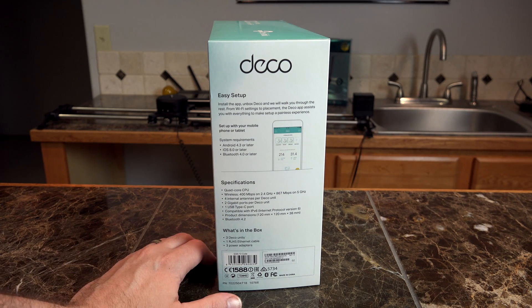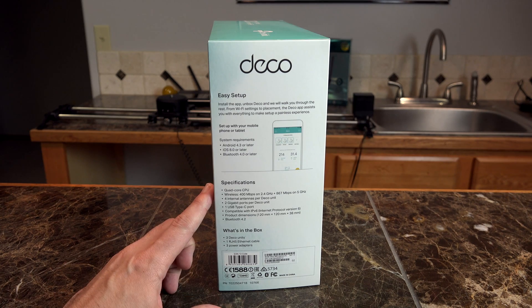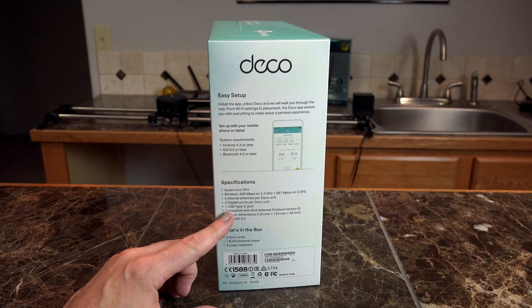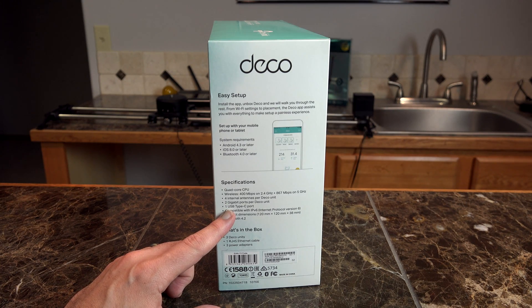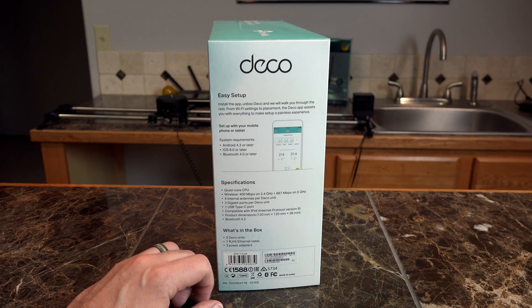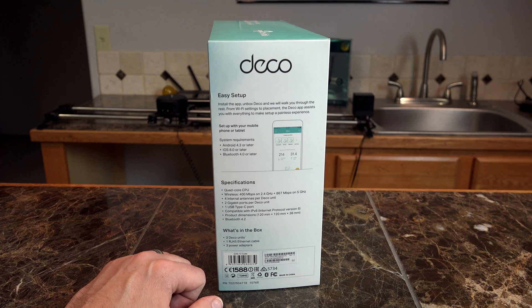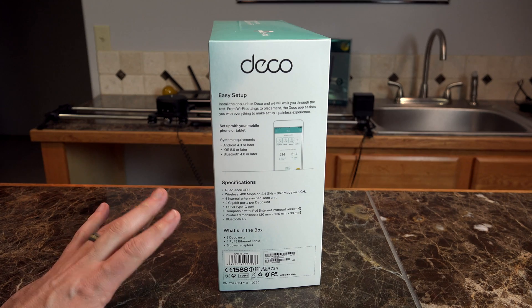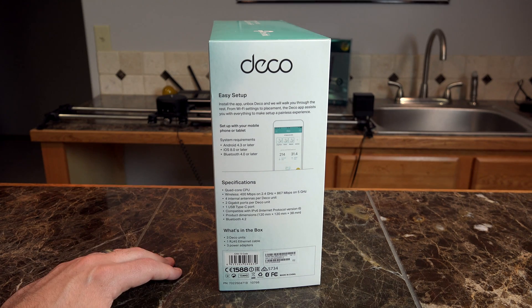Each Deco unit has four internal antennas, and this package comes with three Deco units. There are two gigabit ports per Deco unit, one USB Type-C port, and it's compatible with IPv6. The product dimensions are 120mm x 120mm x 38mm deep.